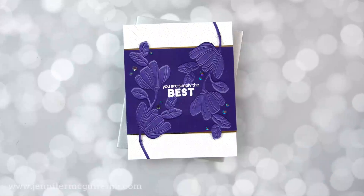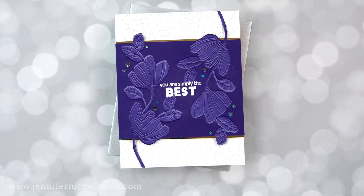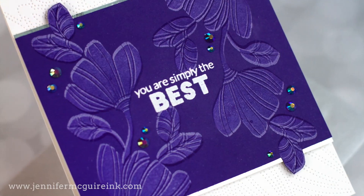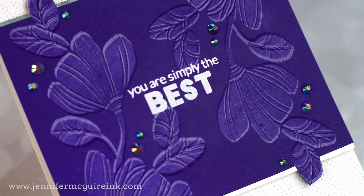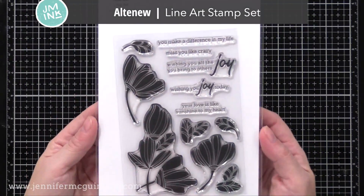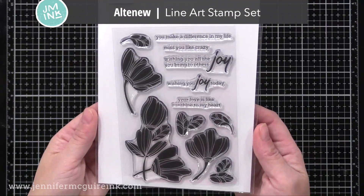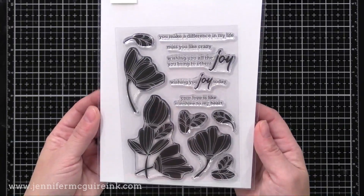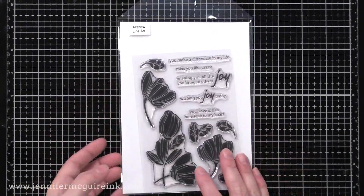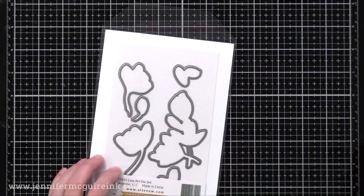Next I wanted to show you how you could do stamp layering on dark cardstock even if you don't have a stamp set that involves layering. For this one you just need any stamp set that has any kind of solid image. This is the Altenew Line Art Stamp Set — I like the unique look of these flowers. And again, this is not a layering set, but I'm going to show you how to get a cool layering effect with it.